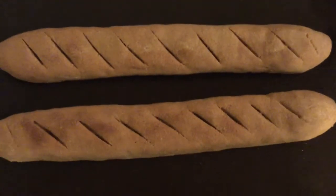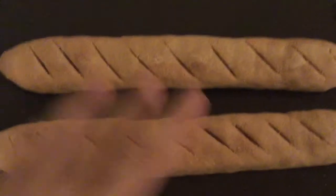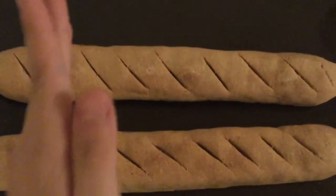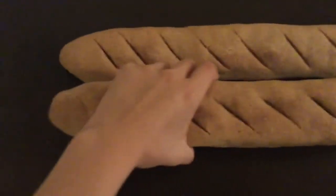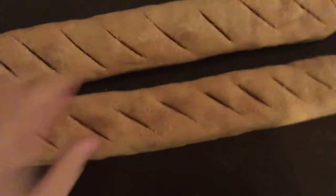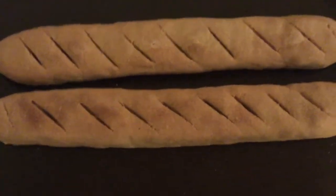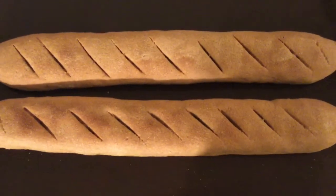Hey guys, it's Devon here and today I will be showing you how to make amazingly real-looking but fake bread. It smells like bread too! Be sure to like, subscribe, and share, and now let's get on to the video.